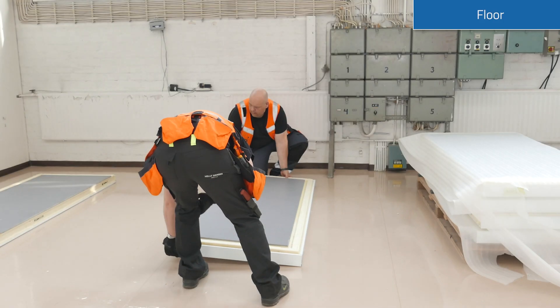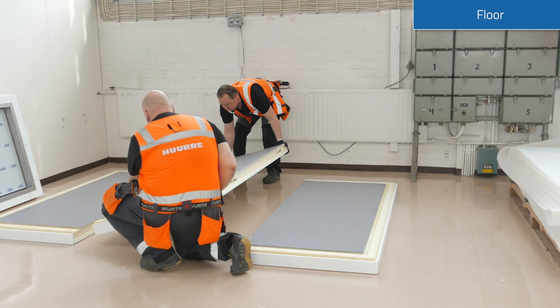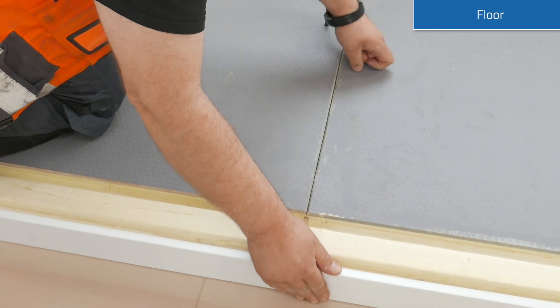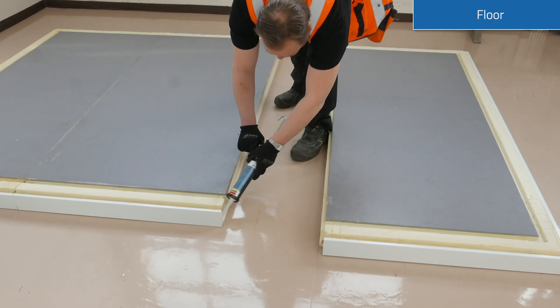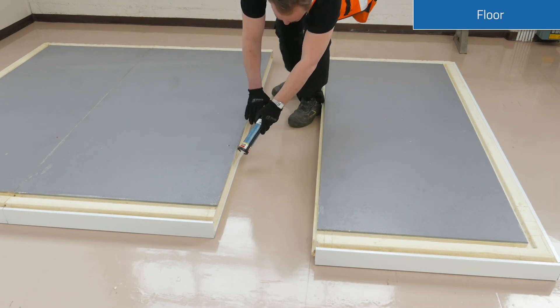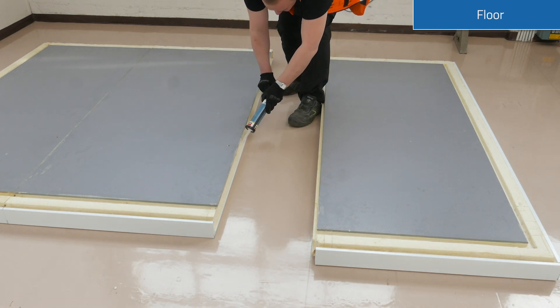Ensure that the floor area to be used is clean and level. The freezer model's installation floor should always be treated against moisture and ice. Please remember to always use the silicone for sealing when connecting the panels to each other.